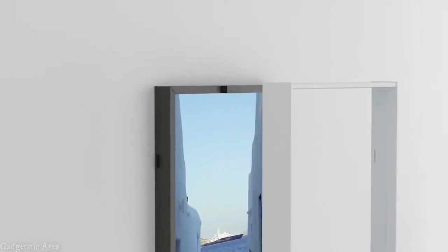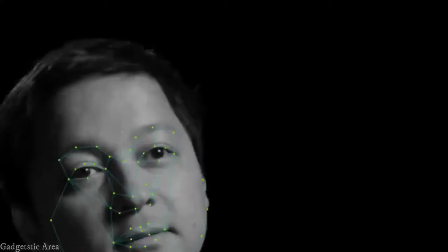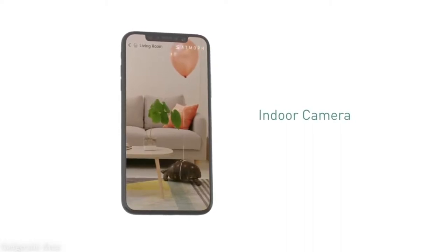With Atmove window 2, new attachable modules enhance your experience. With the camera module, just like a real window, the view actually moves with the position of your face. And with the camera module, you can check the inside of your home even when you aren't there — super convenient.